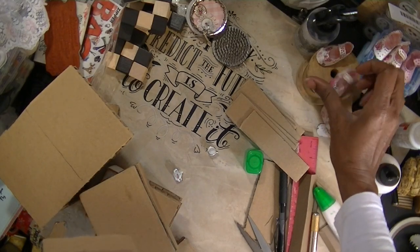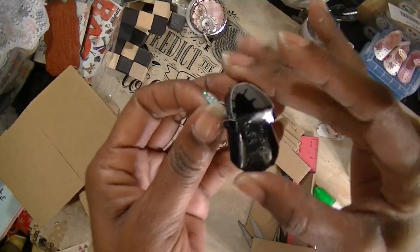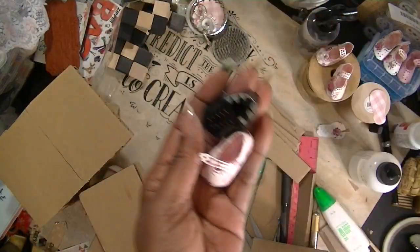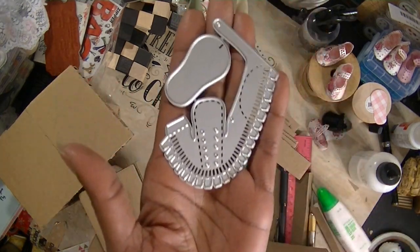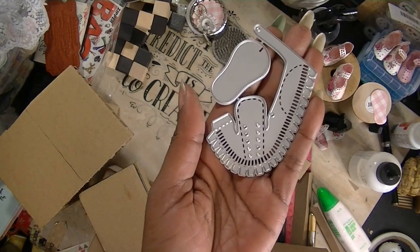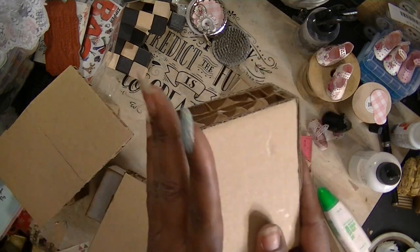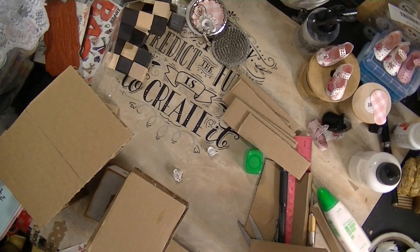I have two different shoe dies. One of them is like this - I thought it was a little boy's shoe but once I put it together I think it's a baby shoe, could be a boy or girl shoe, and it has a tongue. This other one doesn't have a tongue - it just has decorative edges all the way around. Alright, I hope that explains how to make these blocks or cubes. I'll come back later with another video - thanks for watching!